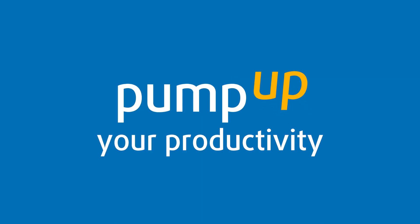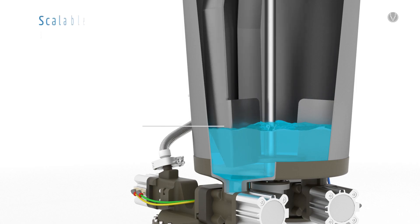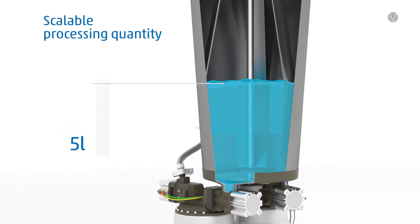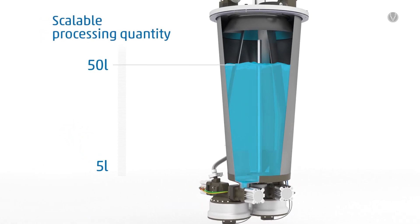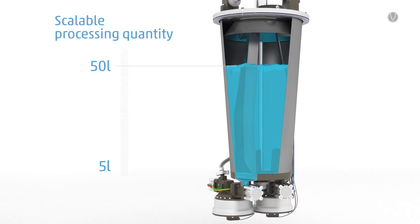Pump up your productivity. Even minimal quantities can be processed reliably. If the required production output changes, a gradual volume increase up to 50 litres is possible. Furthermore, the investment in a larger system is thus not necessary.